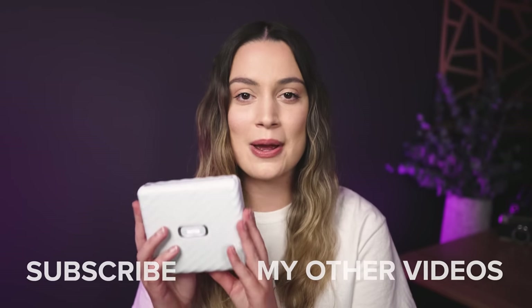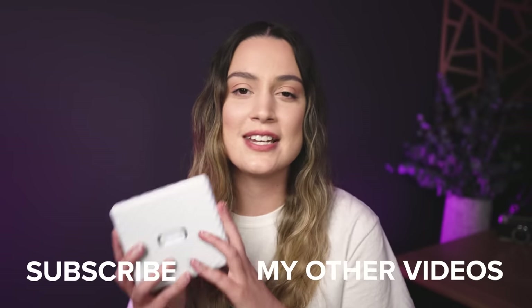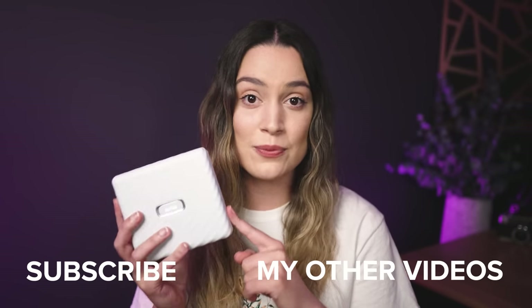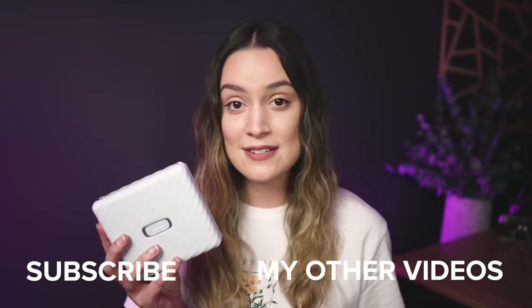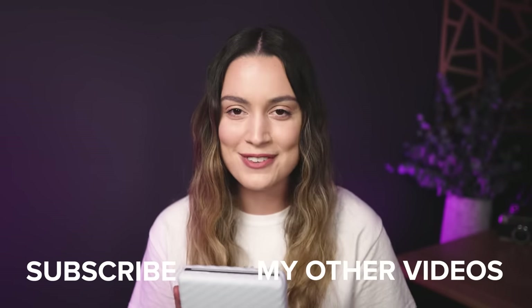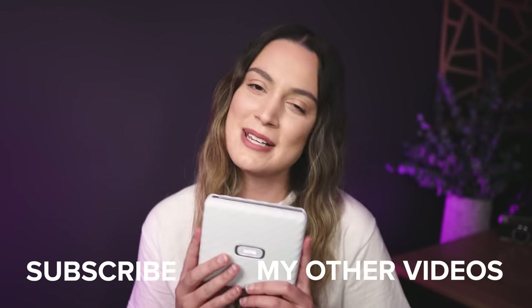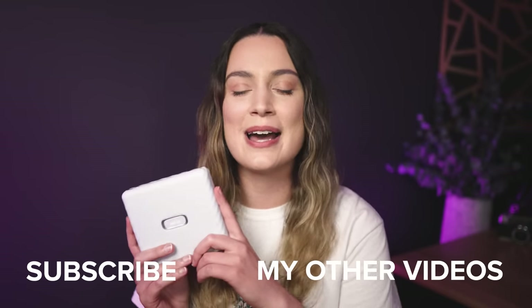So that is everything we need to know about the new Fujifilm Instax Link Wide. I really hope you enjoyed today's video. Let me know in the comments what you think of the Link Wide and if you want to see more videos reviewing Instax cameras and printers. As always, thank you so much for watching — I make new videos every single week, so I will see you all next time.